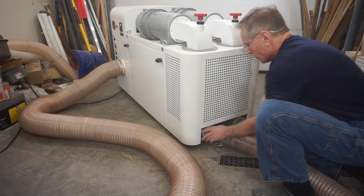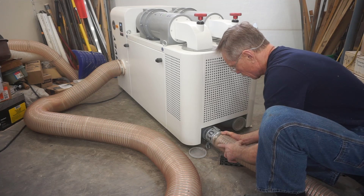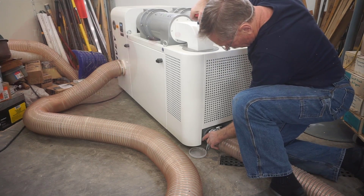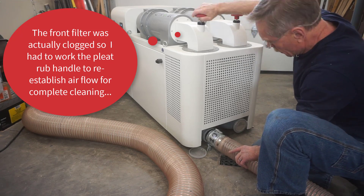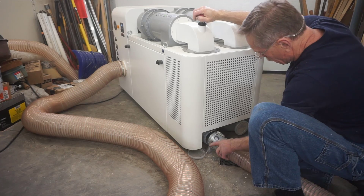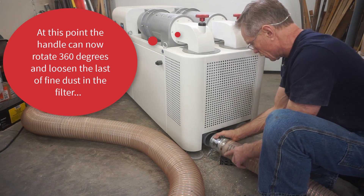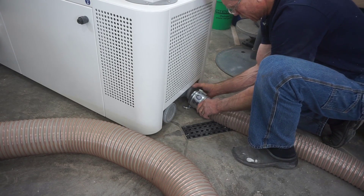I close up that port and open the other one. There's more dust in this chamber for some reason, but the cleaning process works the same — there's a rush of dust as the air flows. I turn the filter pleat cleaning knob and get the whole thing cleaned out. Just because I'm doing a video, I'll go back through the cleaning process for both filters, and then I'll open up the hoppers so you'll see the result.